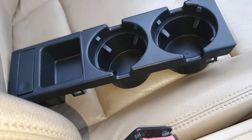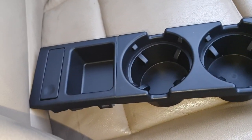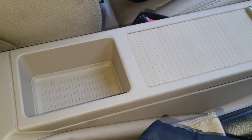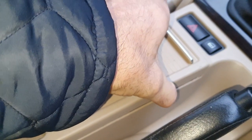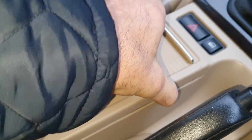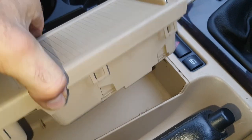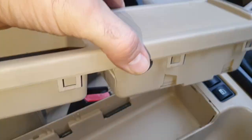Hi guys, welcome to my video. This is on the cup holder / coin holder installation — super easy fit. All you really need is your fingers. I just squashed it from the top side and the bottom side and gave it a wriggle, and this literally just pulled out, so there are no attachments on this one.